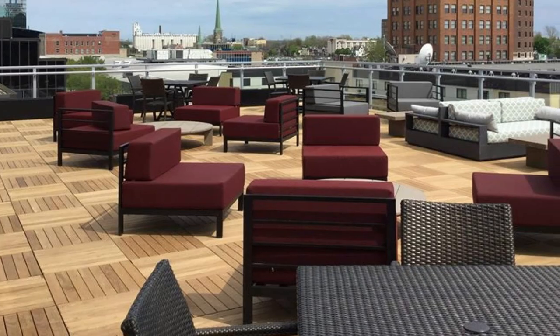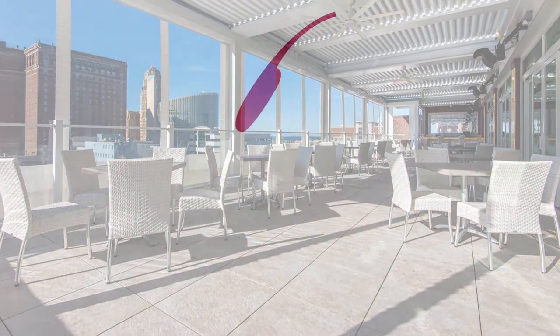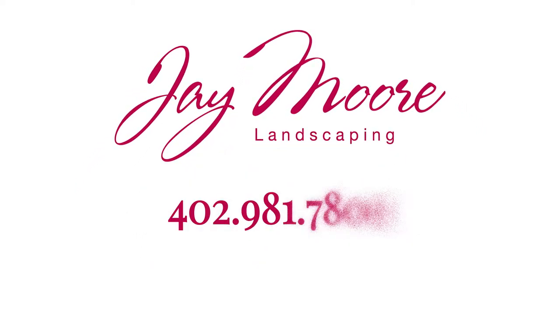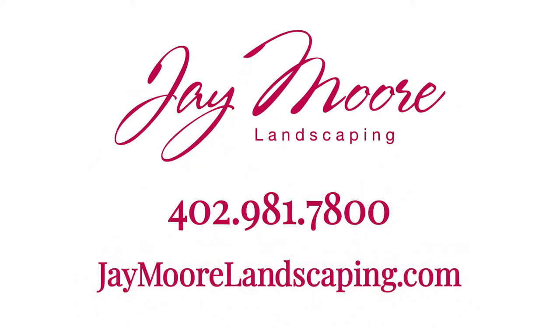Increase your living space and add value to your property. The options are endless. For more information, contact Jay Moore Landscaping at 402-981-7800 or visit our website, jaymoorelandscaping.com.